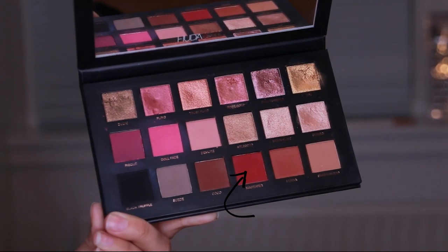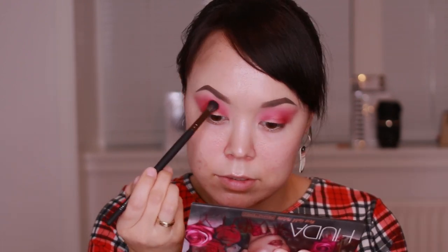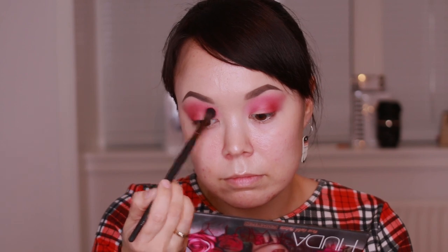Now we are going to use the blending brush. M-Cosmetics is a blending brush that is used for blending.